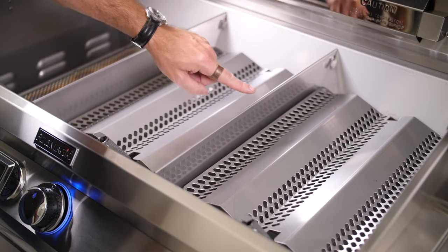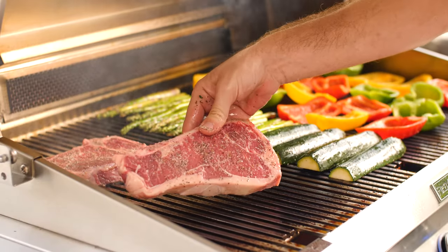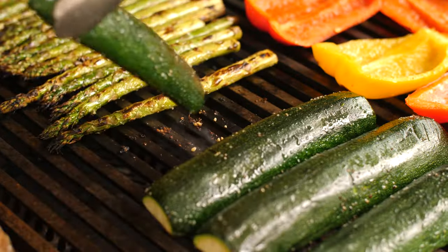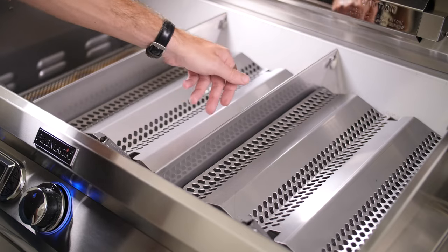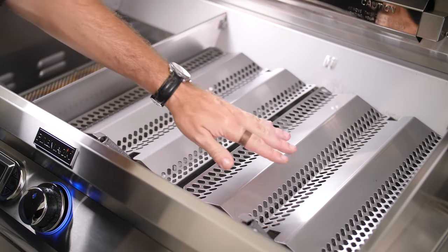When it comes to zone cooking, this grill has heat zone separators between each burner, allowing you to get a nice sear on something like steak on one side while keeping lower roasting temps on the other side. The separators can be easily removed for cleaning or larger cooks where you want the same temperature.